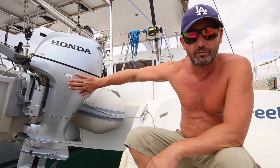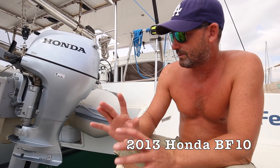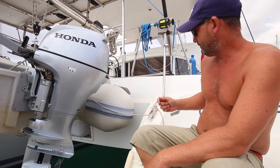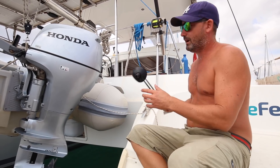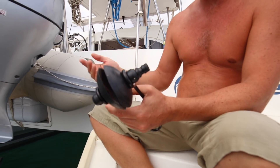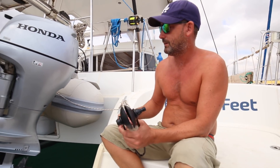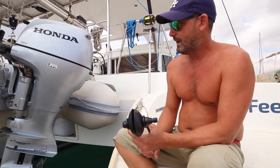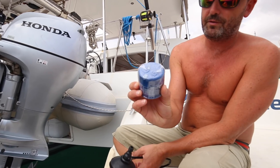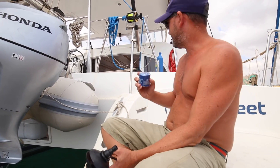This afternoon I'm going to tackle changing the oil and oil filter on our trusty little Honda 10 horsepower outboard. There are really three key steps. First, we need to warm the engine and the oil. Step two is to drain the oil once it's up to temperature. Step three is replacing the oil filter.